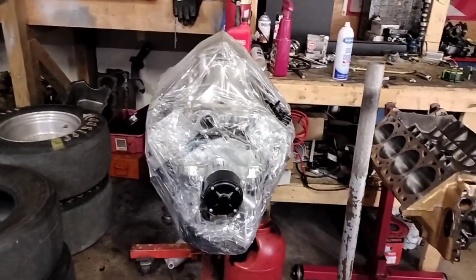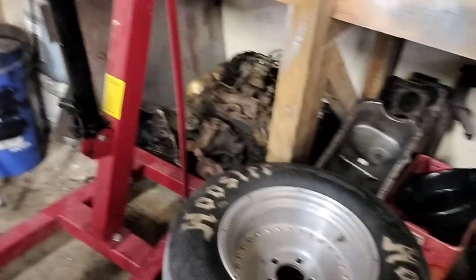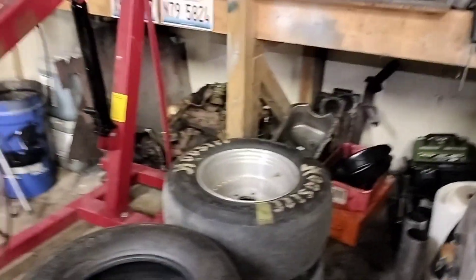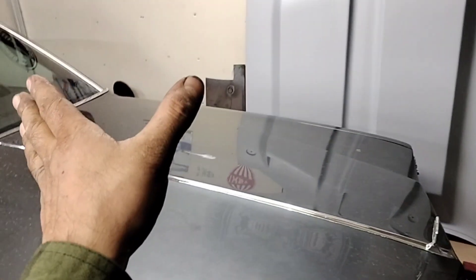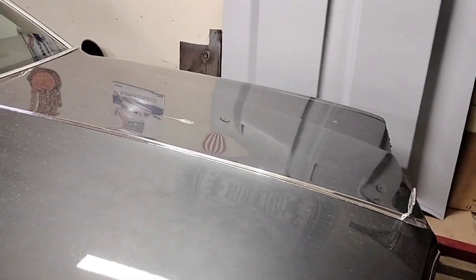Besides that, I'm going to build another transmission — I got a Turbo 350 sitting right there that I'm going to put together. I need to make a little space, so I think I should build something a little bit fresher for the Pontiac. The transmission that's in the Pontiac has been working good, but I don't really know what good is.